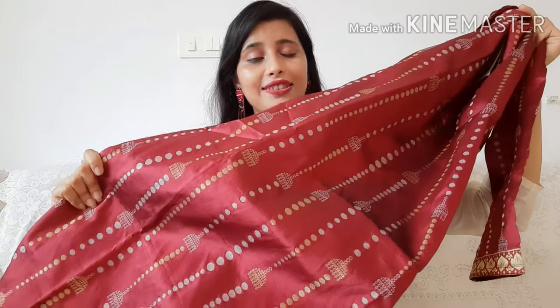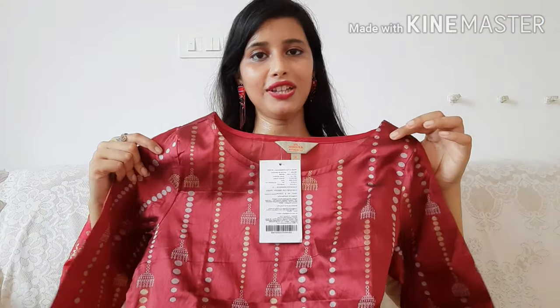The back side is plain and it has an inner lining. I purchased the small size, and you can also get XL and double XL — just refer to the size chart. This kurti is very simple and elegant and looks very good for the festival season. The color is also very nice.